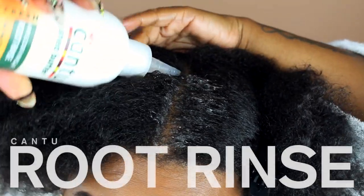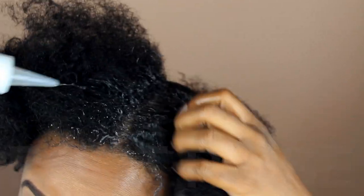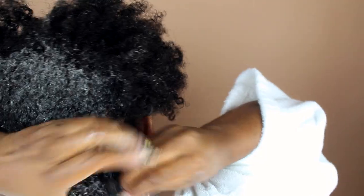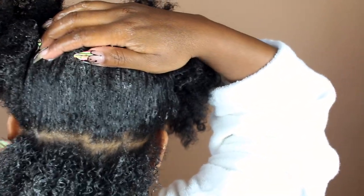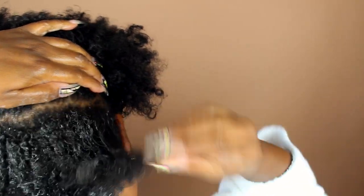Right now I'm going in with the Cantu root rinse — the one you do have to rinse out, and that's the one I decided to use. I absolutely love it. I wish it was a styler because it had my curls popping. It has amazing slip; to me it's very similar to a shampoo but it is a root rinse.